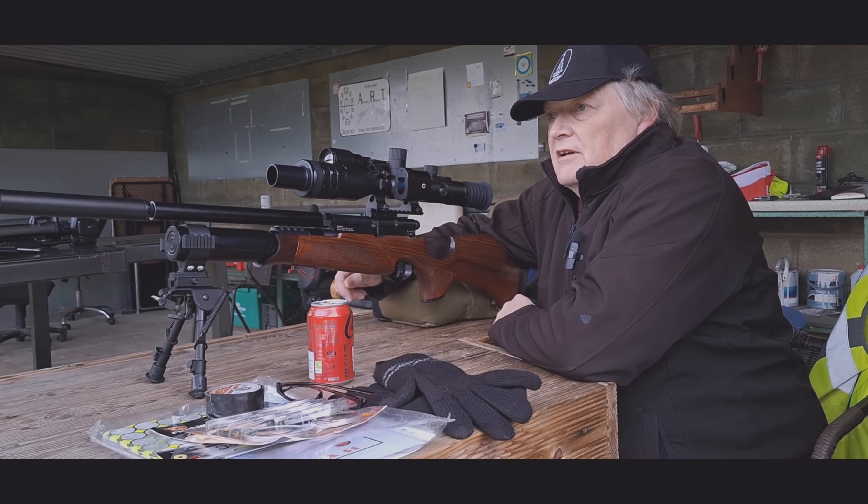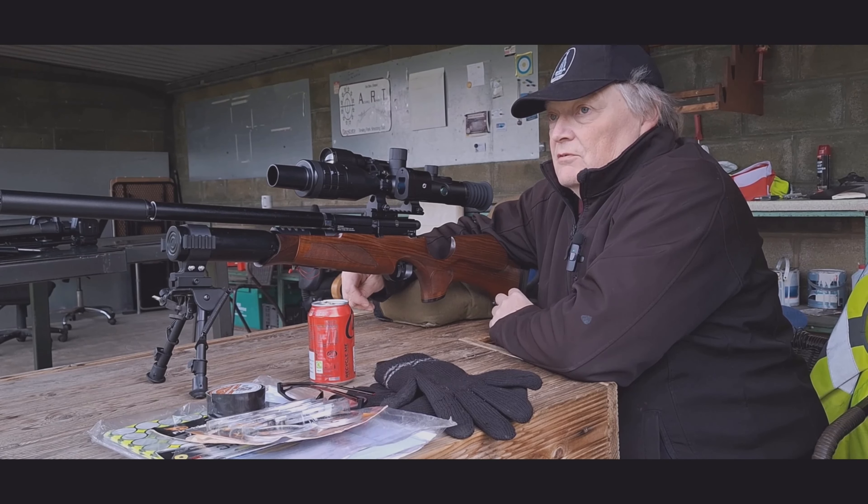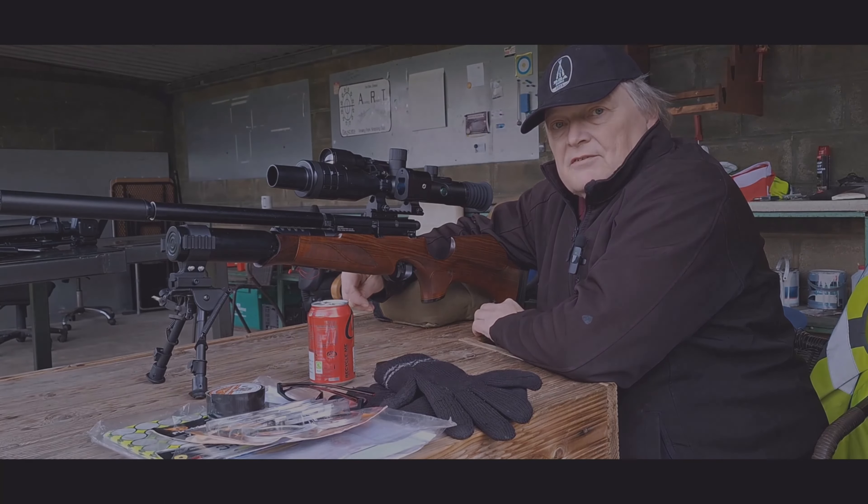I did do an initial zero yesterday. The wind is pretty strong today, so I'll probably need to do a bit of windage adjustment. We'll see what the elevation is like once that's sorted — I might have to hold off for the wind. Let's get on with the test.